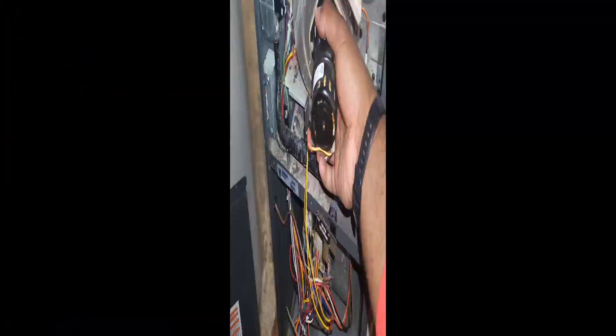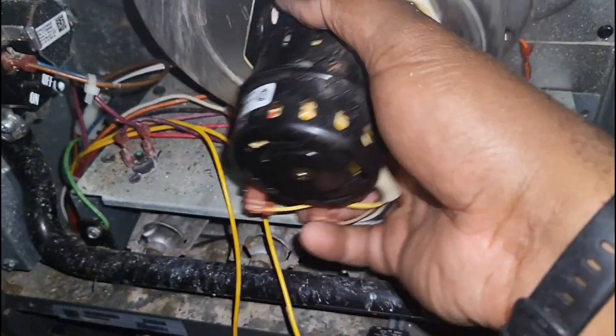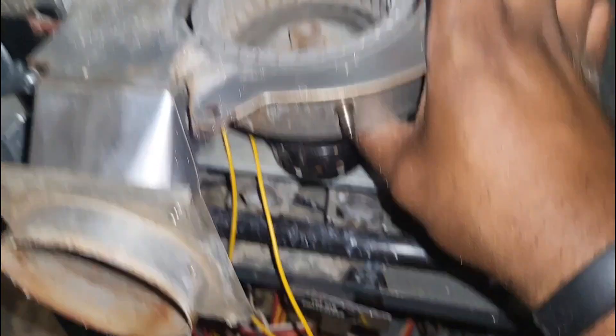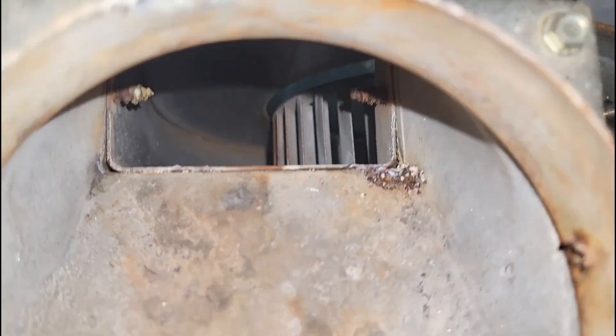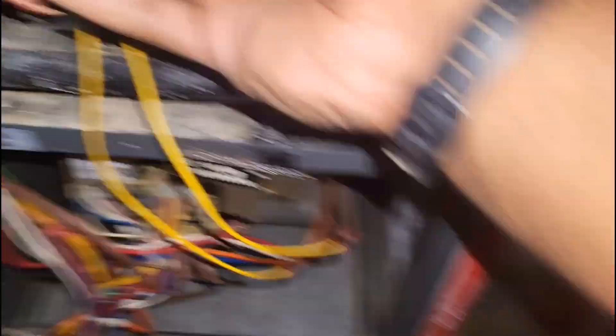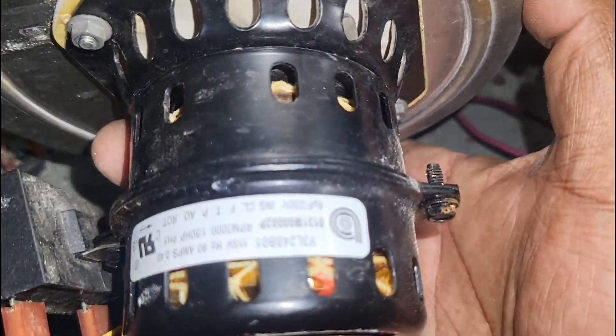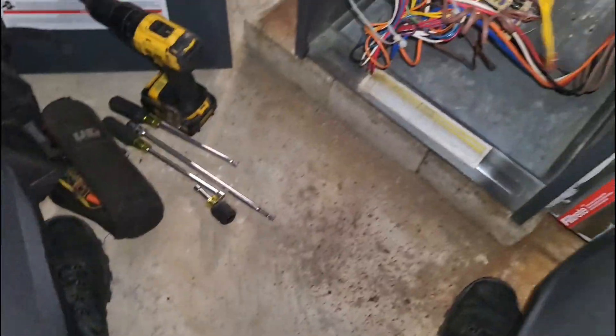There were some internal rust flakes that fell out but nothing crazy — nothing stuck inside this motor. So that sound is certainly an internal issue, maybe the bearings or something like that on its way out.